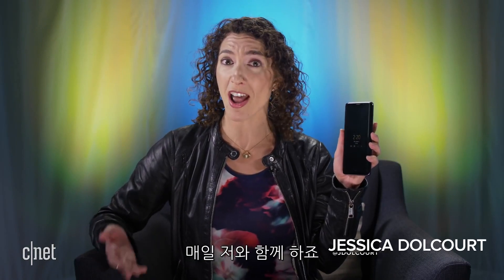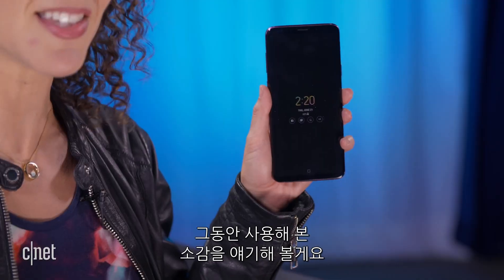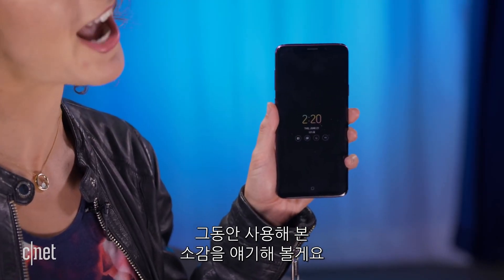This is the Samsung Galaxy S9+. I've been using it pretty much every day since it launched in March, so that's about three months, and this is my three-month review — or three and a half.